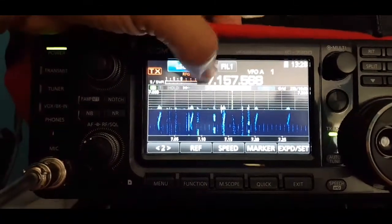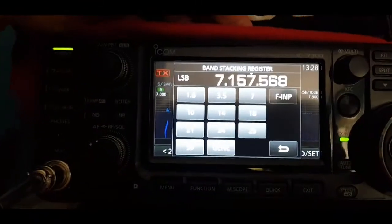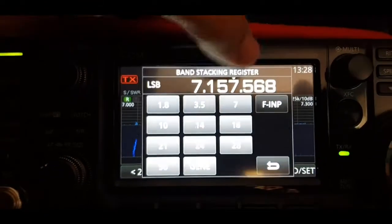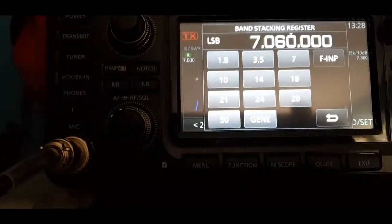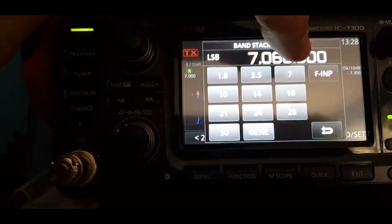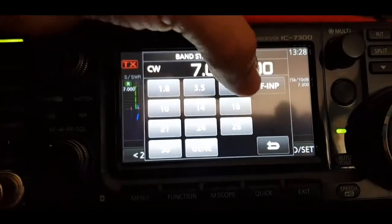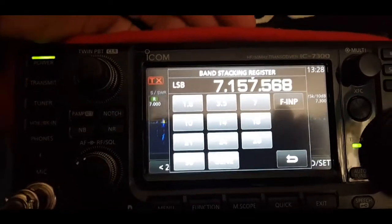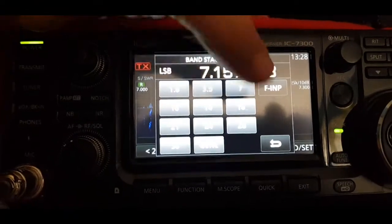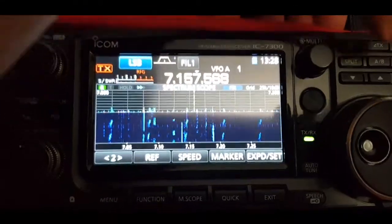That's one way of doing it. Also, if you hit the 7 there — we're on LSB at the moment — if you hold down the 7, and hold it down again, there you are, we're now on CW. So you can basically change mode in that way.